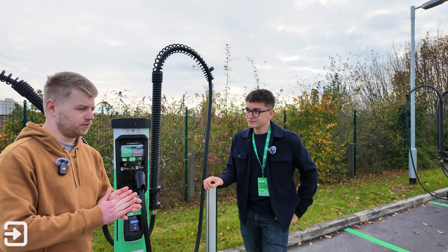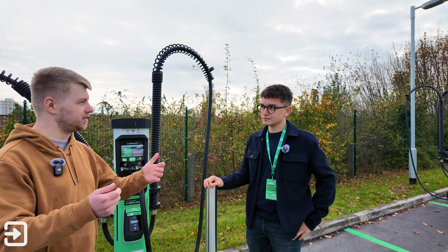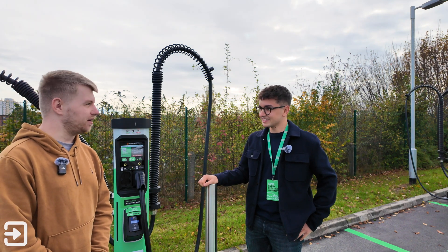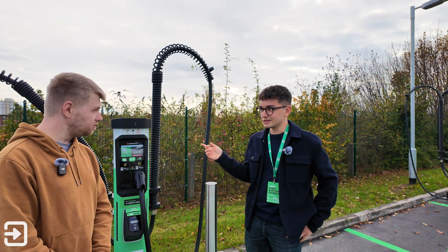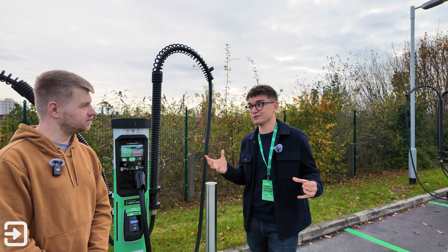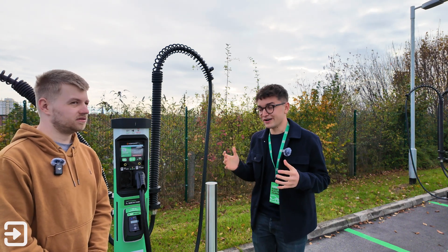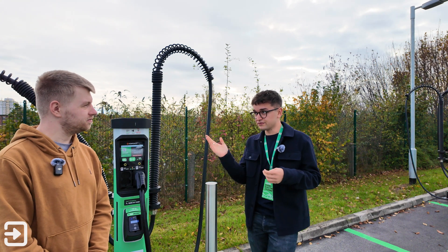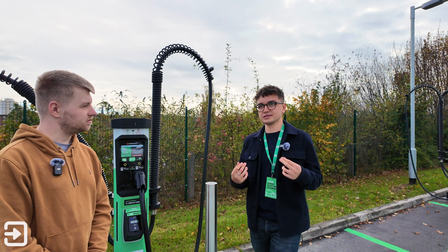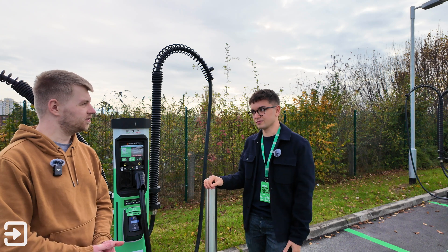Some chargers give priority to whoever plugged in first, leaving the second person with less power. On BEV's system you can configure priority bays in the back end if you want — you can set it first-come-first-served or give peak speeds to certain bays. However BEV prefers to let the charger figure it out based on what the cars are actually asking for, which usually works out well for customer experience.